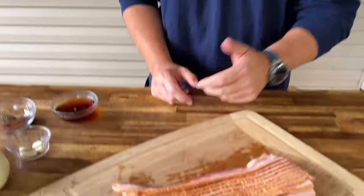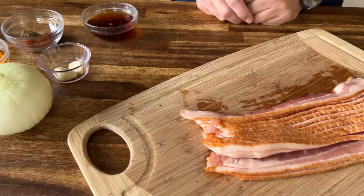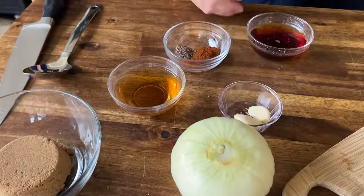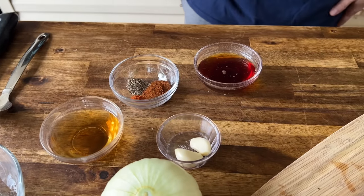Looking over the ingredients for the bacon jam, this is what we got. You got yourself about a pound of bacon — this is almost like an applewood smoked bacon, I thought it'd pair perfectly well. We got some onions, some brown sugar, some garlic, some seasoning. We have some chili powder, black pepper, some red pepper, some apple cider vinegar, and the star of the show.